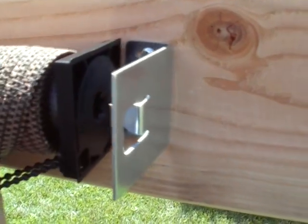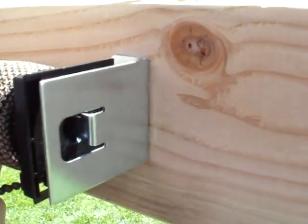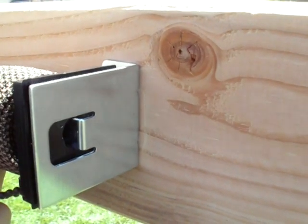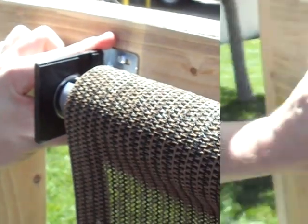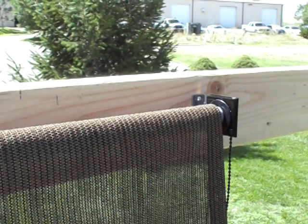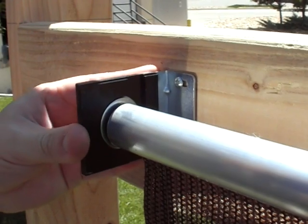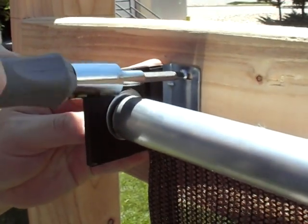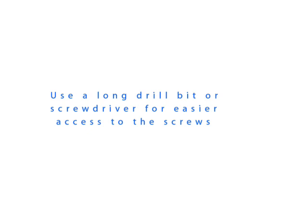Now it is time to install your shade. Insert the clutch with cord into the clutch bracket, making sure the cord is hanging down towards the ground as shown. Next, slide the plug with pin into the metal disc on the plug bracket. Lower the shade all the way down to access the screws on the brackets. Push the brackets in towards the shade to reduce slack. Once your shade no longer slides from side to side, tighten the screws on the brackets completely. If you have an extra long bit for your power drill, it will make this process easier.